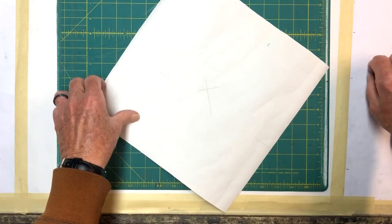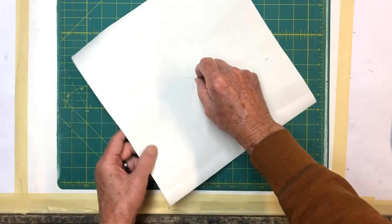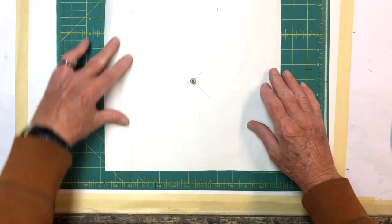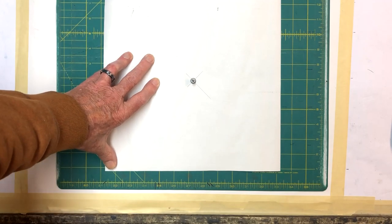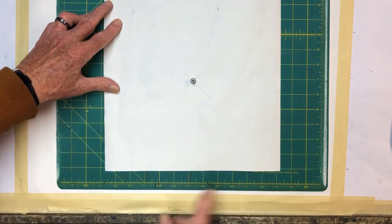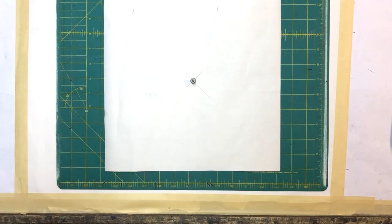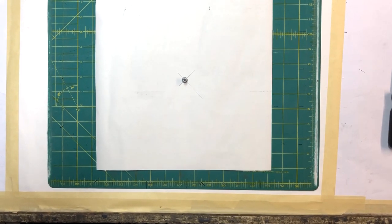I'm going to take my push pin and push it right in here at the center point, then roll the paper back and push it into the pivot point. From there I'll straighten up my paper and tape it down with masking tape at the top only, because I'm going to make a pattern — I'm creating a hinge effect. I'll reposition the camera just a little bit so you can see what I'm doing.